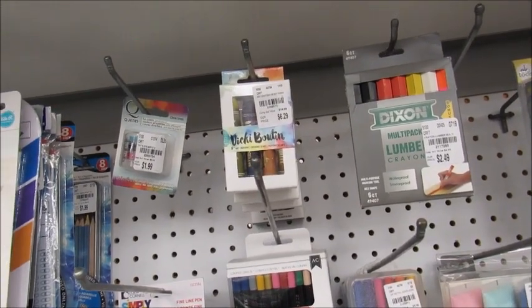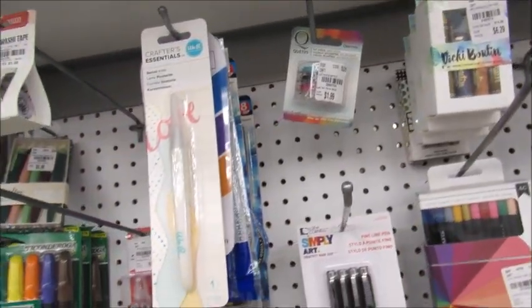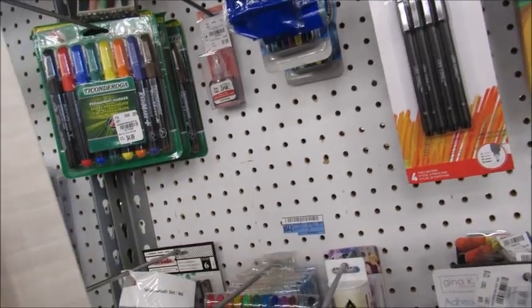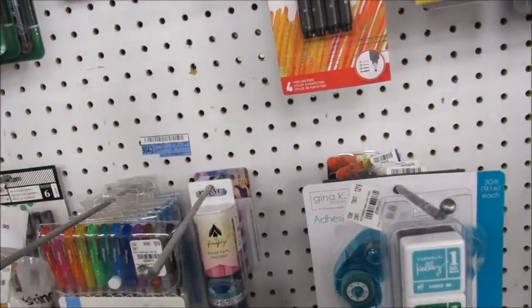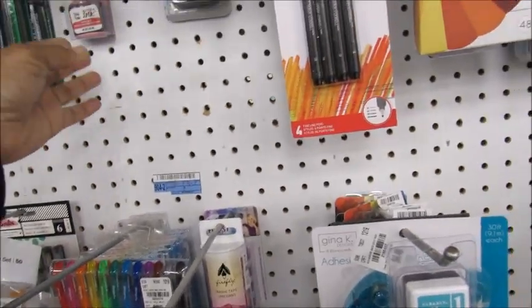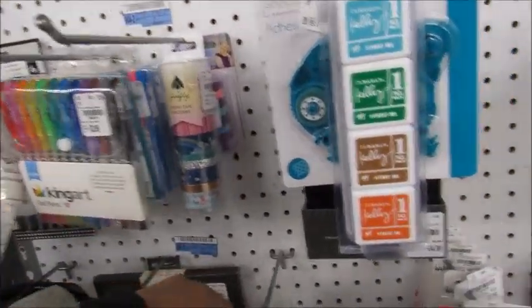Vicki Boone — okay, Miss Vicki. What is this thing? Is this a pokey tool or what is this? Oh, this is a swivel knife. If anybody needs one of these, hey, there you go — swivel knife. And it is $4.99.